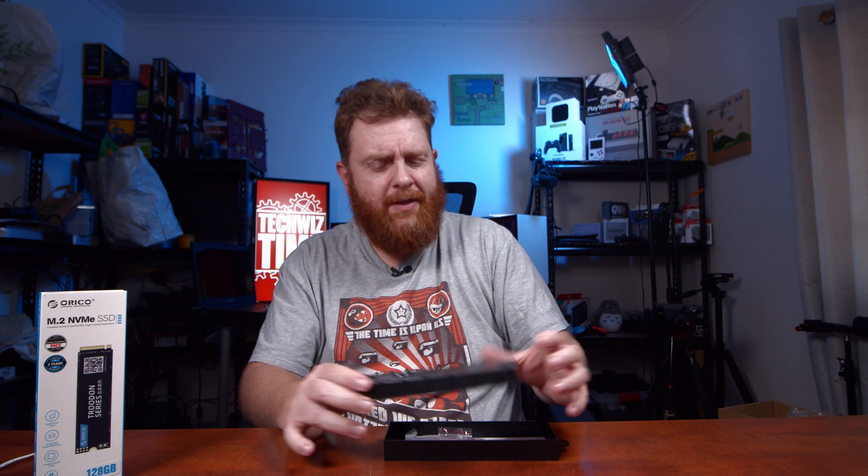We're hitting about 30 degrees Celsius at the moment, which is pretty warm especially at this time of year. Anyway, I'll stop babbling. You get a couple of little standoff screws there, which will be for attaching it.